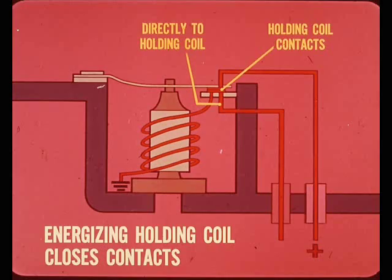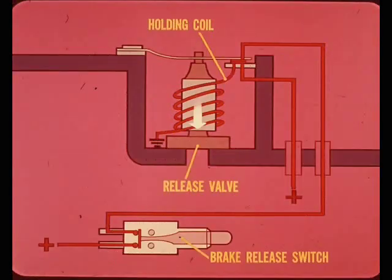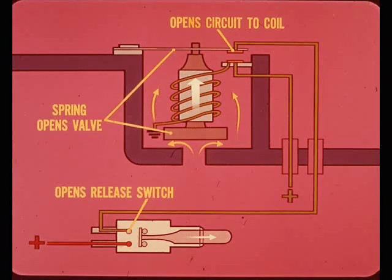There are two feed connections to the holding coil. One feed goes directly to the coil; the other is connected through a set of holding coil contacts. These contacts are closed by energizing the holding coil and closing the brake release valve. Once closed, they provide the holding circuit that keeps the holding coil energized and the brake release valve closed. The brake release switch is connected in series with the holding coil contacts and the holding coil. Stepping on the brakes opens the brake release switch, which opens the circuit to the brake holding coil, and the spring opens the holding coil contacts and the brake release valve.